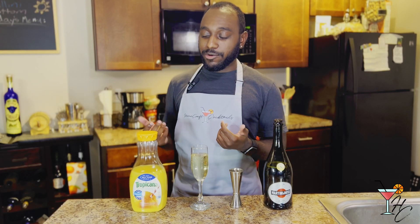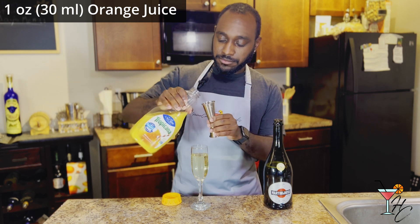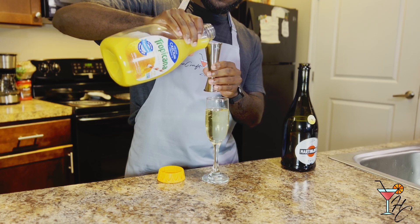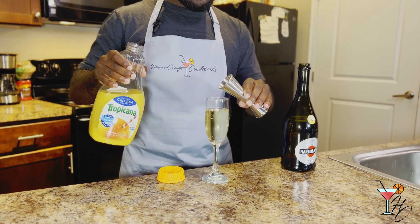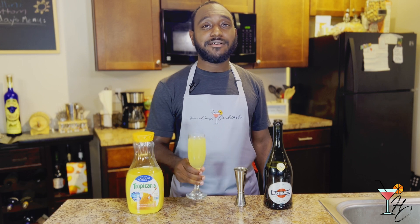After your champagne, you want to add an ounce of orange juice — just enough to give it a hint of color. That's all you want to do, and there you have a mimosa.